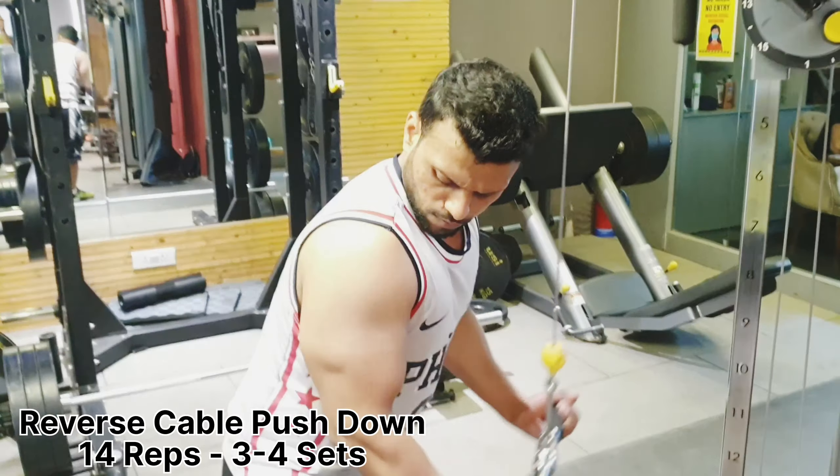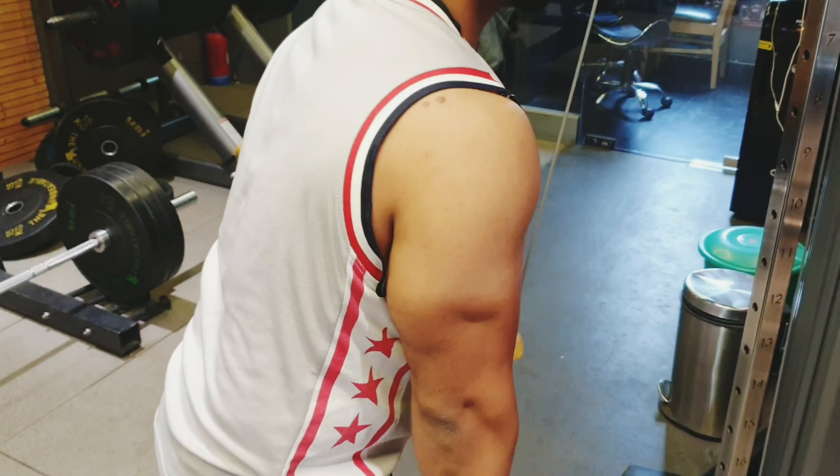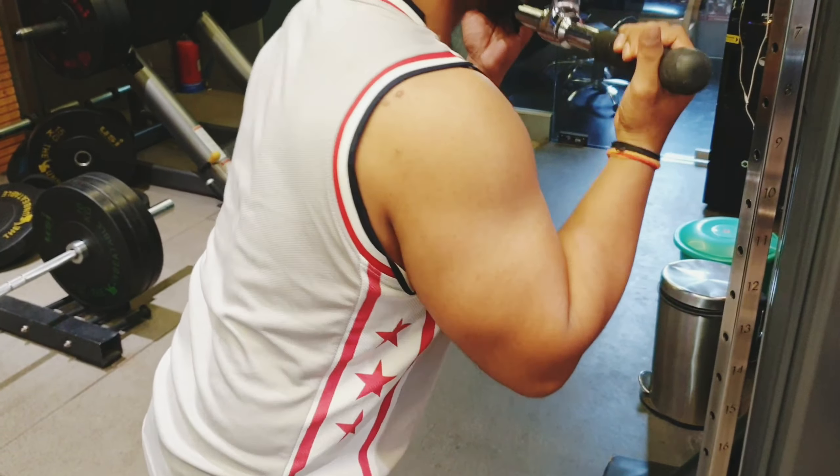The next exercise we have done is reverse cable pushdown. We have done 14 reps for 3 sets. You have to focus on the full range of motion — keep your hands up so the triceps can stretch, and then push it down.